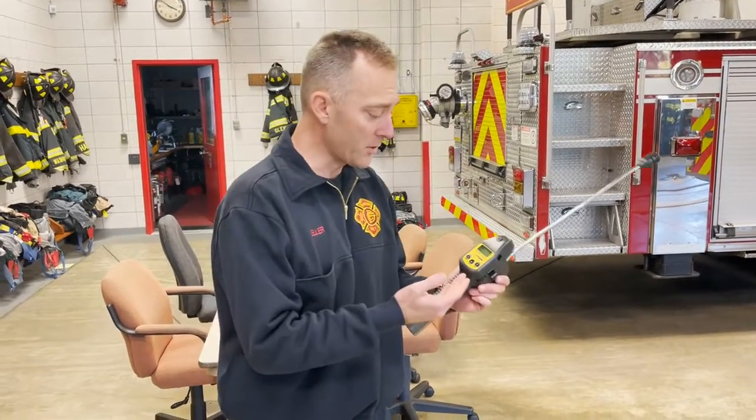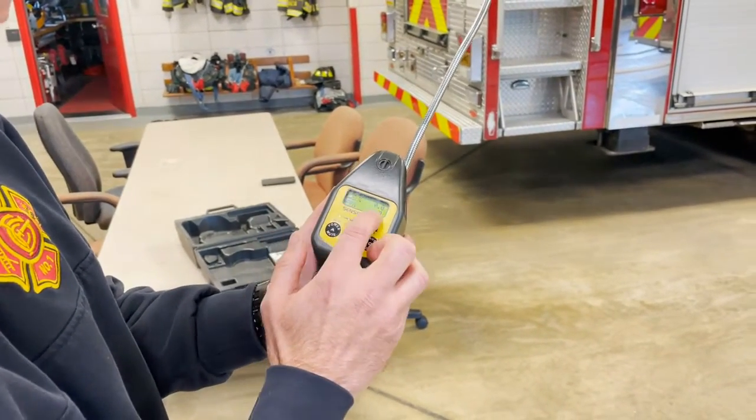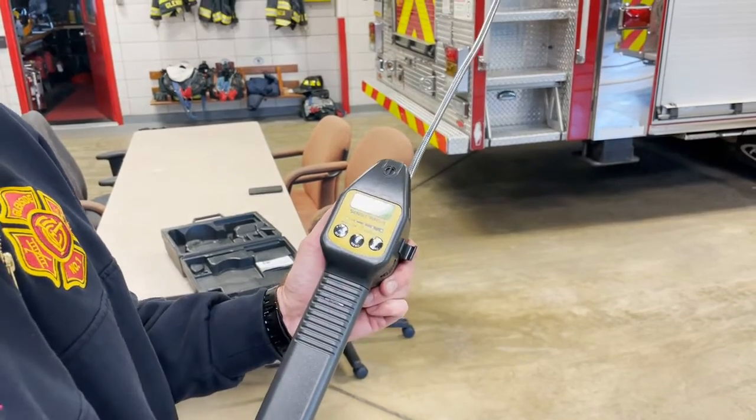This is what the home screen looks like. You can see your percentage of LEL, and it's also going to go down into the parts per million because it's more sensitive.